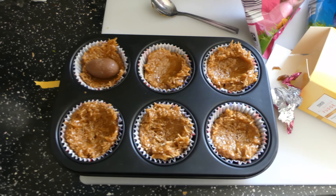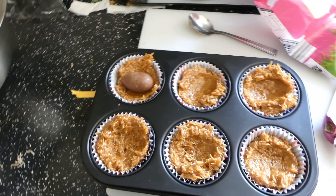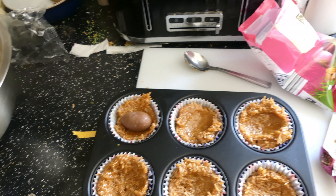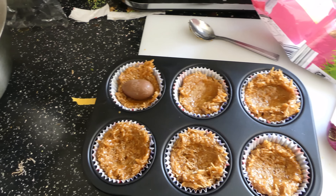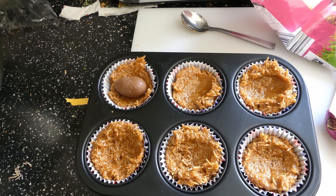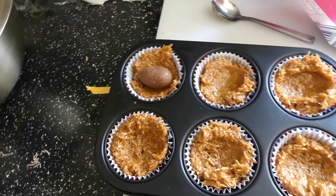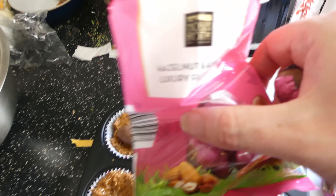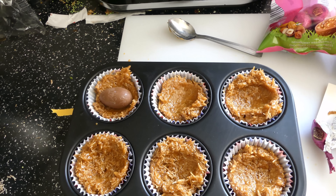I couldn't find any conventional mini eggs — I couldn't find them anywhere. So this year they'll have to do with these really, and I'll have to do without the colourful eggs.